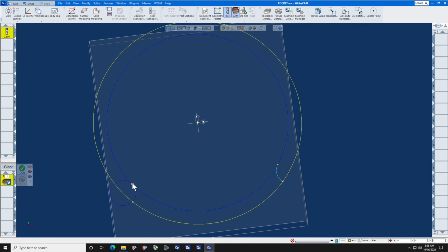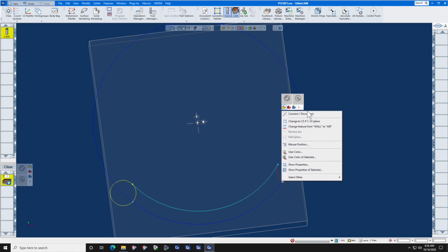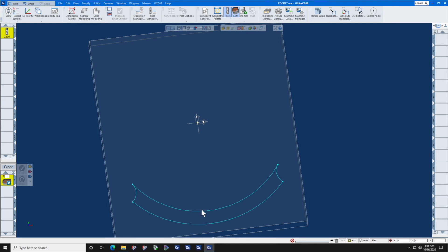Shift window, right click, Connect. Repeat this for each corner: Shift window, right click, Connect — four times total to connect all the open corners. I also need to go back and get this little point here. Don't worry that this arc is backwards — just click on it and do Control T to reverse the arc.